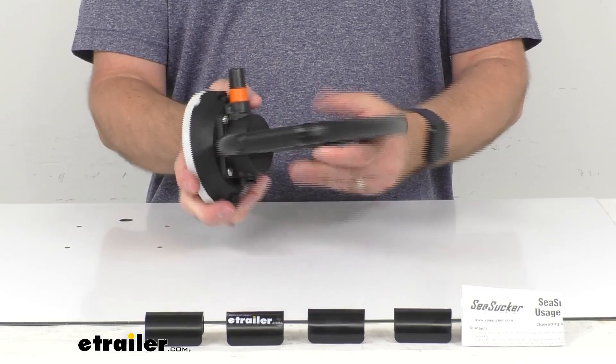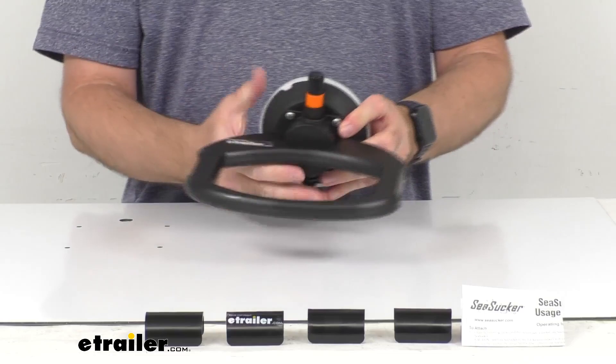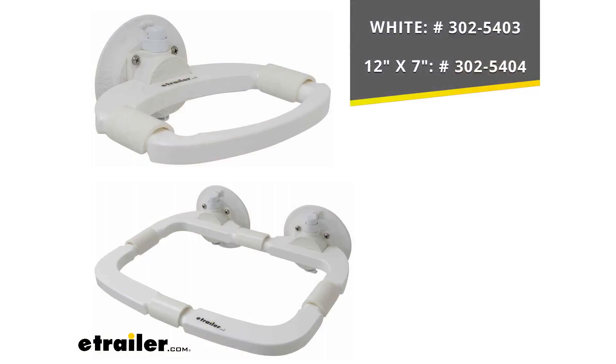This does have a limited lifetime warranty from Sea Sucker. This particular version is in black, but we also offer this same one in white, as you can see on the top of your screen, and the item number for the white one is on your screen as well. We also have this in a slightly larger size, and I'm including that item number on screen too. You can take those item numbers and put them in the search field of our website to find the option you're looking for.